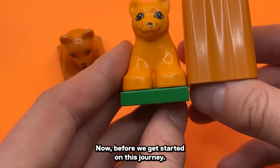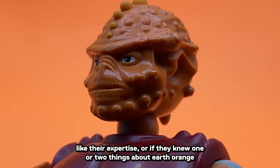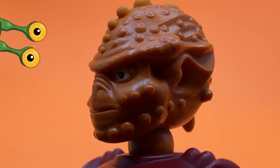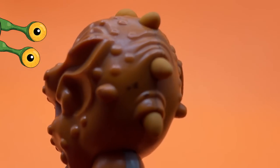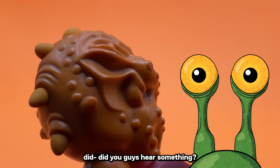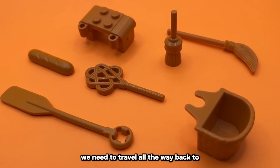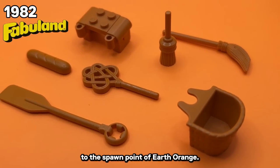Let's honor its legacy and cover the entirety of the run. Before we get started on this journey, I really wish there was somebody we could ask for their expertise on Earth Orange. To start this journey, we need to travel all the way back to 1982, to the spawn point of Earth Orange.